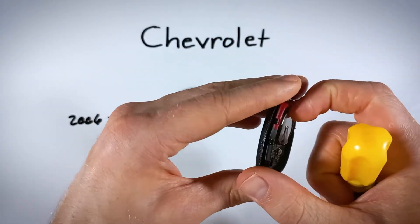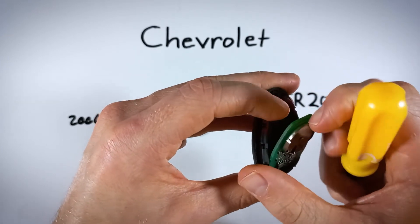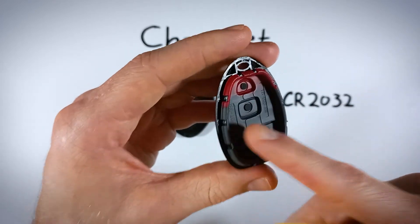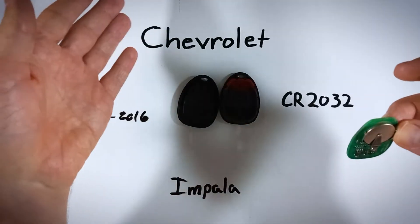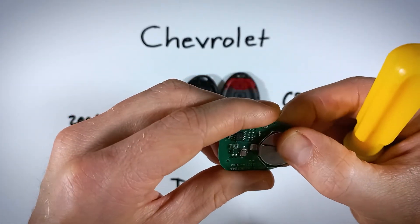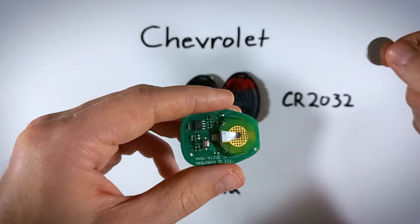From here, it's easiest if you just lift up the circuit board. Grab onto the battery and lift it out, making sure the rubber part stays down in there. Set the circuit board to the side, and then simply slide the battery right out of there. Go ahead and dispose of your old battery.